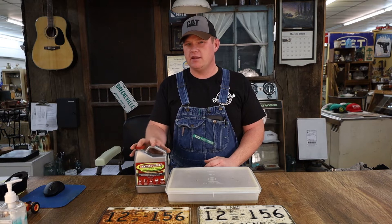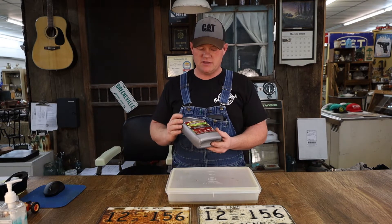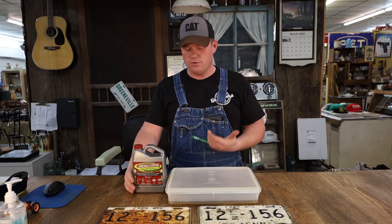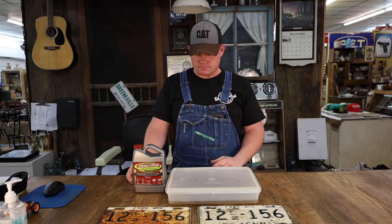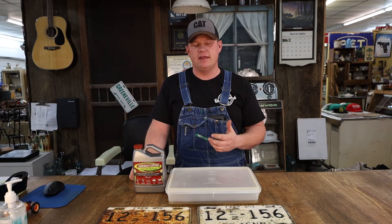I think they used to carry it at Lowe's, but I'm not sure they still do. Anyway, the product name is EvapoRust, and this is the container you'll find it in. The way EvapoRust works is it has a cleansing, almost rust-eating agent in it, and you present whatever it is you're trying to clean.